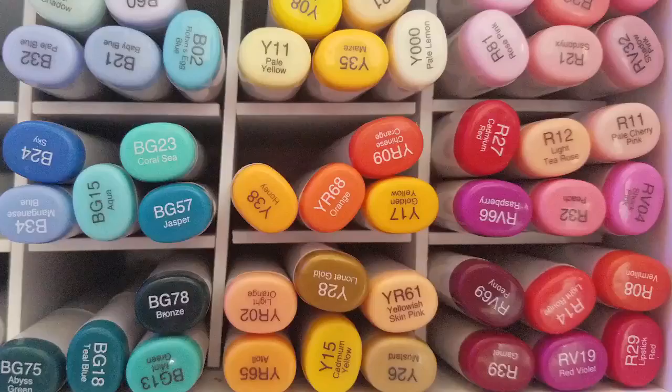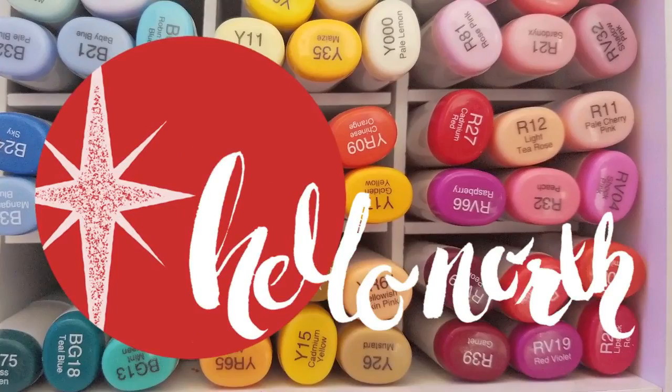Howdy sketchies, it's Megan of Hello North and today it's Art Snacks Day. This Art Snacks is for November of 2016. It's actually pretty heavy and I got it pretty quick — most of the time it's like the 5th or 6th that I get it. So let's open it up.